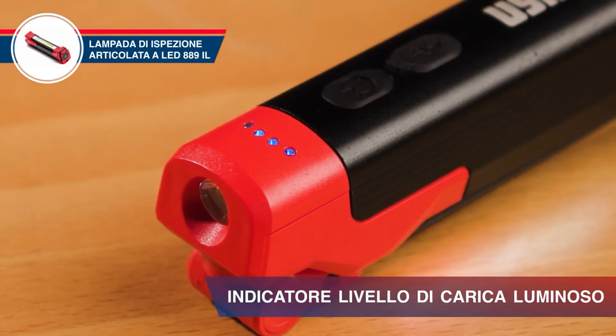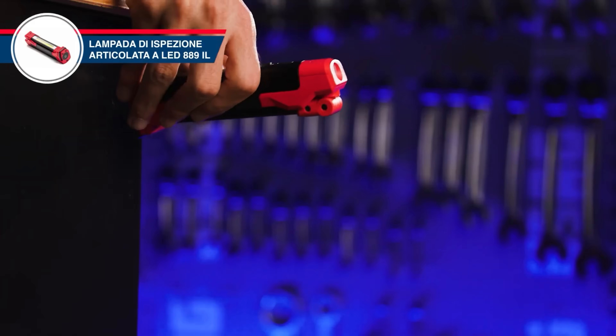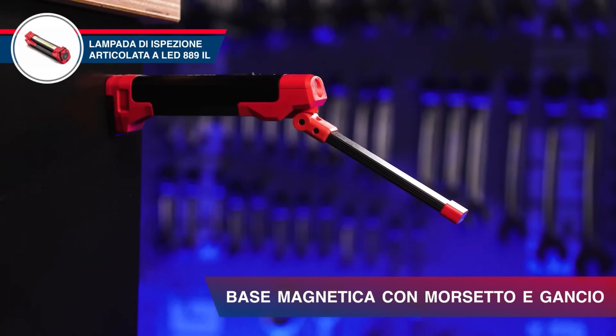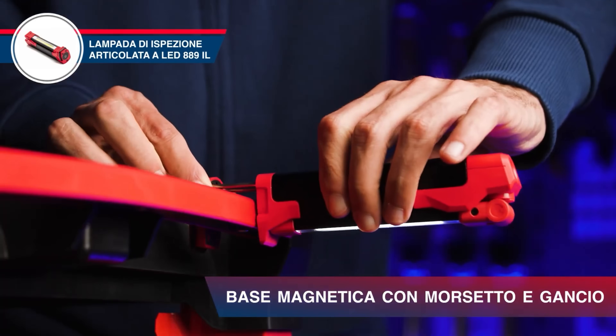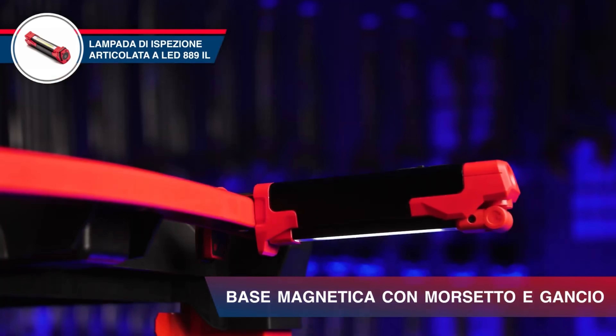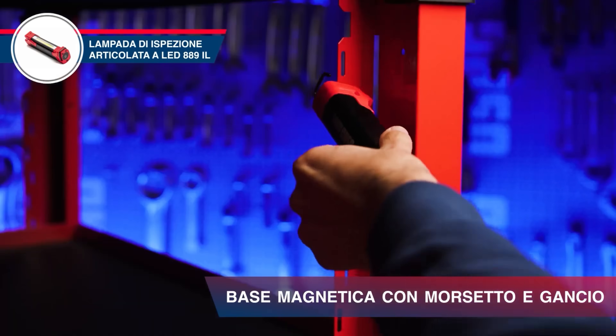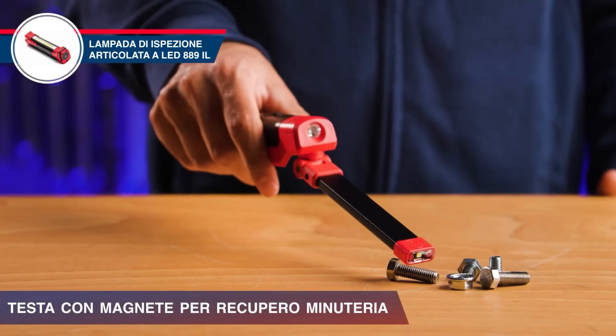It's ideal for inspecting electrical panels, machinery, and other hard-to-reach areas. This lamp helps identify potential issues quickly and easily. The long battery life ensures you have light when you need it. The adjustable light intensity allows for optimal visibility — a valuable tool for any electrician or technician.